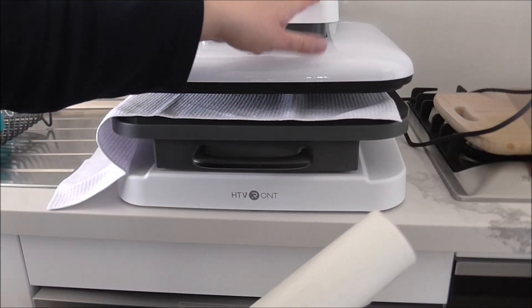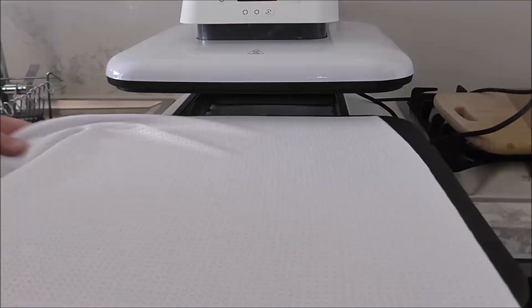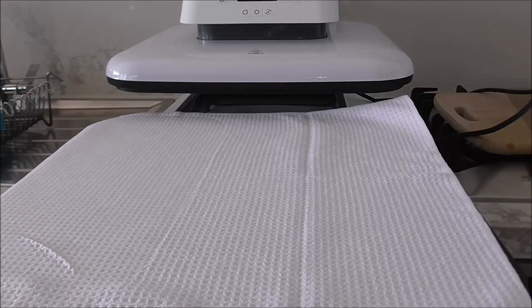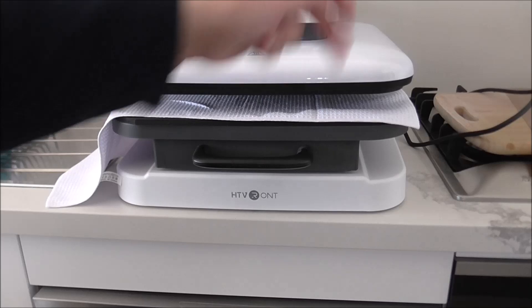I'm going to heat press this for about 10 seconds, then do the other side the same. I'm going to lint roll that side too, then heat press it again for 10 seconds — just to get rid of moisture and iron out the wrinkles.